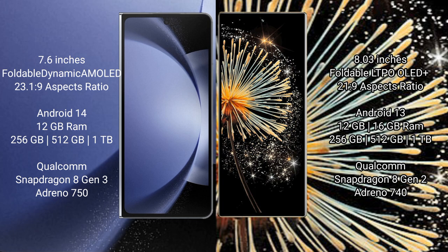Samsung Galaxy Z Fold 6 runs on the Android 14 operating system. Xiaomi MiX Fold 3 runs on the Android 13 operating system.